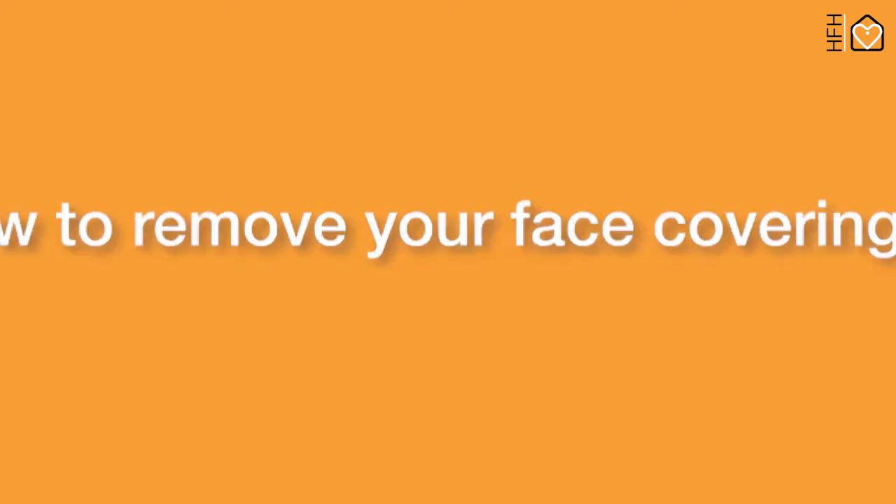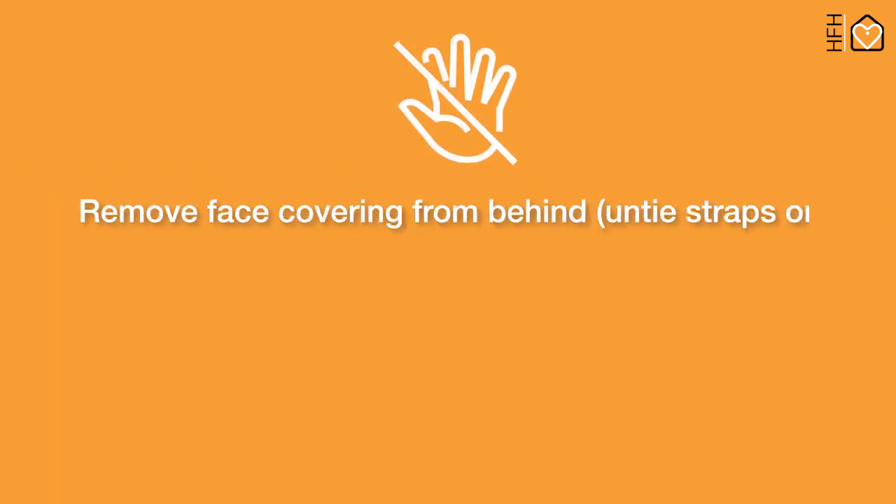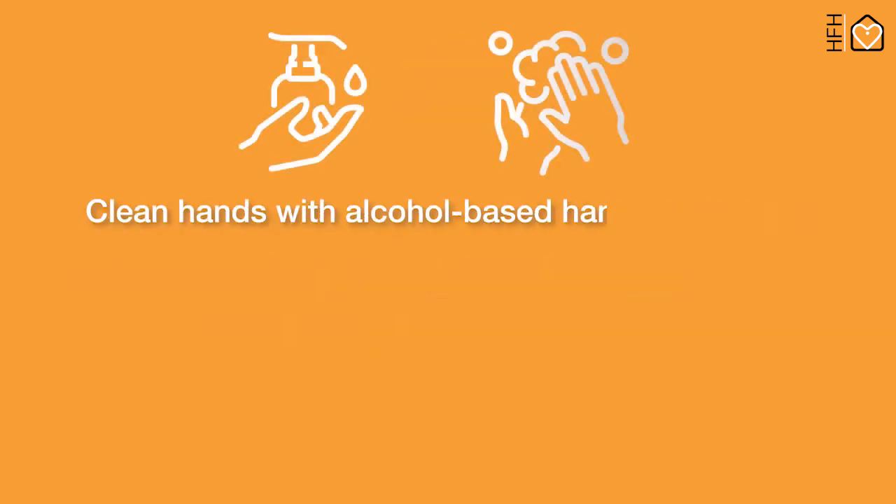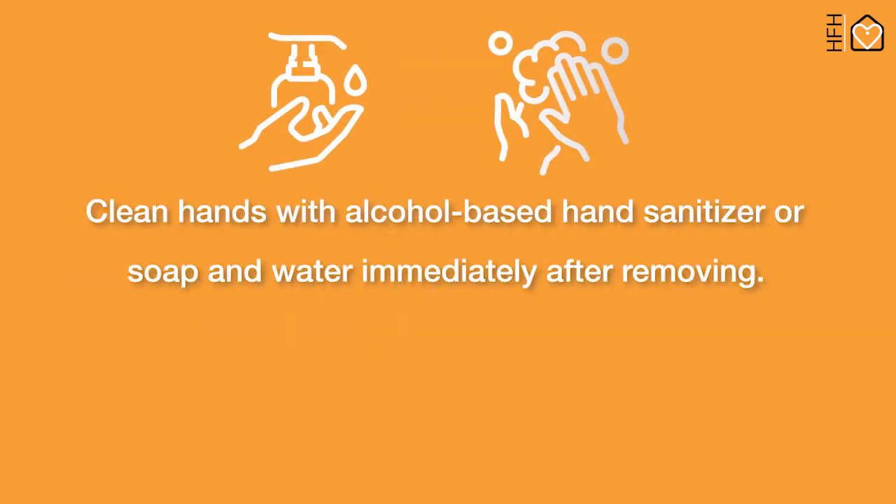How to remove your face covering: remove the face covering from behind — untie the straps or unhook from behind the ears. Do not touch your eyes, nose, mouth, or the front of the face covering. Clean hands with alcohol-based hand sanitizer or soap and water immediately after removing.